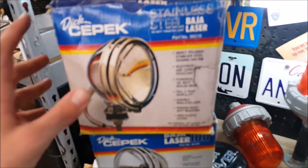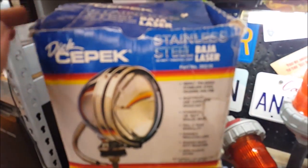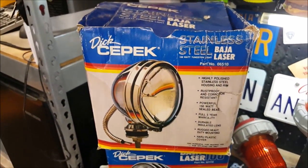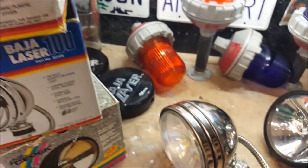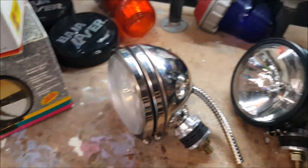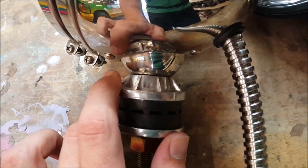It's a Dick's Epic Baja Laser 100, and it's actually an older style. Sometime in the late 90s or early 2000s they updated the design where it no longer has this finned base.